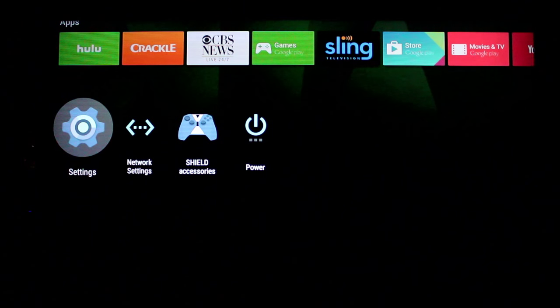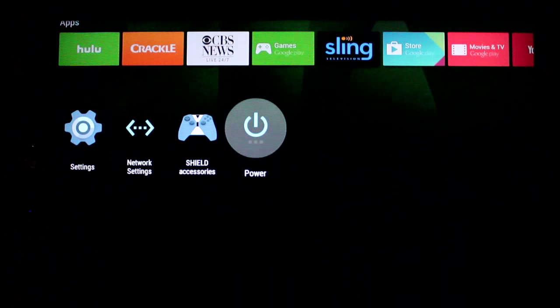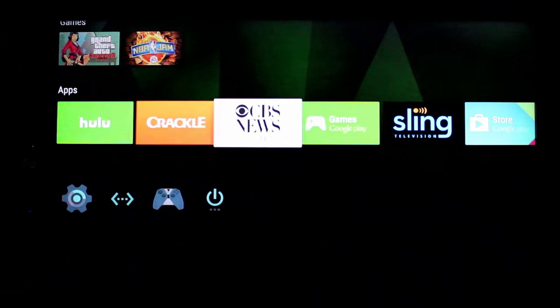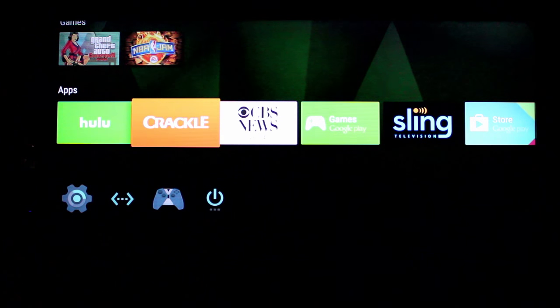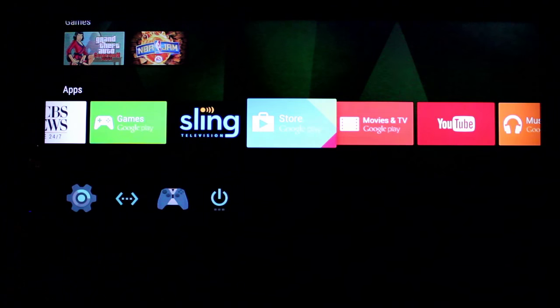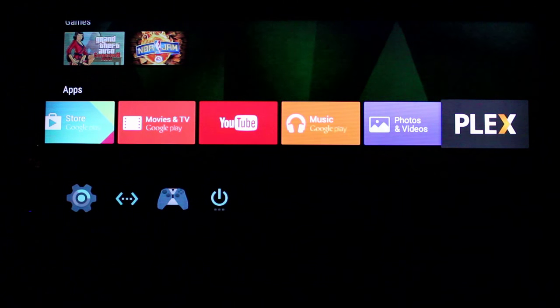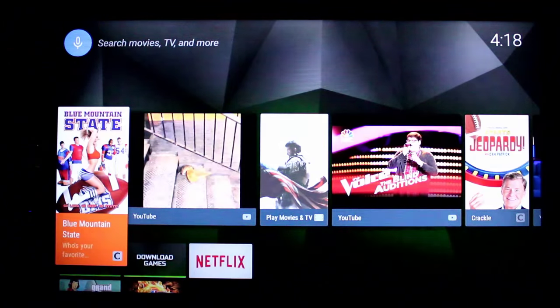Down at the bottom you have your typical settings. It's nice that they leave network settings accessible, because that's probably the one you'll use most — if you move or change your Wi-Fi password. You also have accessories, power on and off, right there. Then you get your apps row. Apps will automatically rearrange based on what you've used, so the apps you use most will be at the front and the least-used ones move toward the end. You use the Google Play Store to add more apps, and Plex comes pre-installed on all Shields.